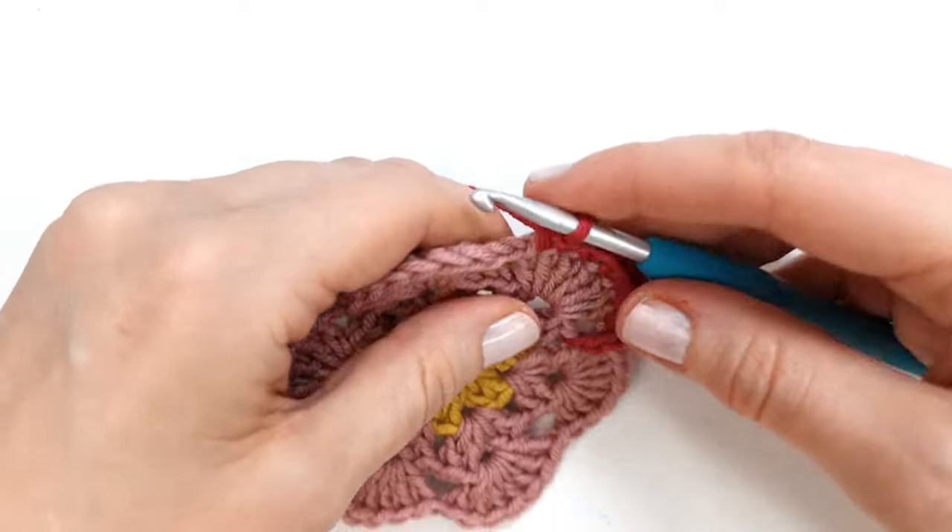To start the fifth round I'm going to attach my yarn into any one of the double crochet stitches of the previous round — just insert and pull the yarn through and tie a knot — and chain three, which will count as the first double crochet of the round. I'm now going to make a double crochet into the next three stitches, and into the next stitch I'm going to make the first corner of my hexagon: one double crochet, chain one, and one more double crochet into the same stitch.